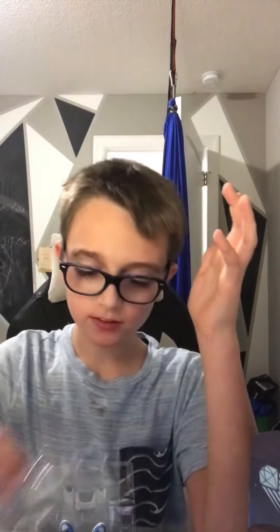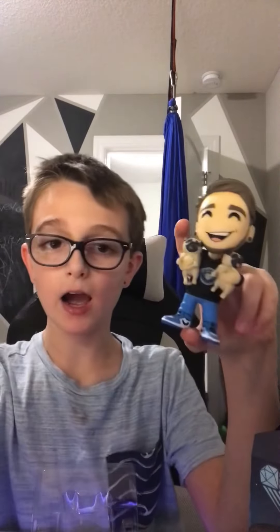That's the end of the video guys. Hope you liked it — and peace.